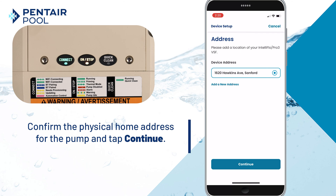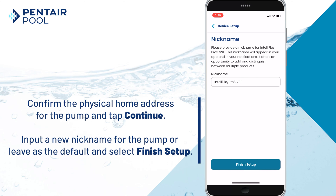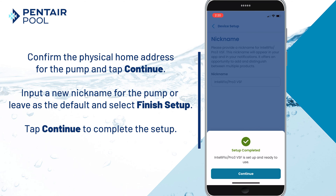Confirm the physical home address for the pump and tap Continue. Here we can input a new nickname for the pump or leave it as the default and select Finish Setup. Then tap Continue to complete the setup.